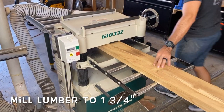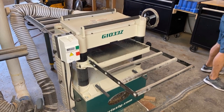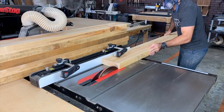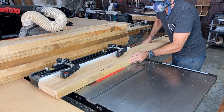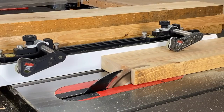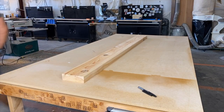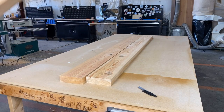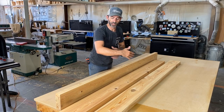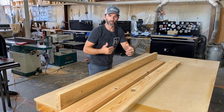Once the joiner was complete, we moved our boards over to the thickness planer. We're going to mill these boards down until we get a nice thickness of about an inch and three quarters. The planing is complete, and now it's time to go to the table saw. The table saw is going to help us get a parallel edge to the edge that we used on the joiner. I moved my table saw over to six inches, as that's going to be the size of each plank. We've finished with the milling process — we've got them all nice and square and flat.